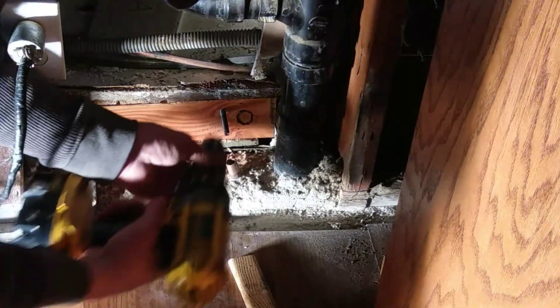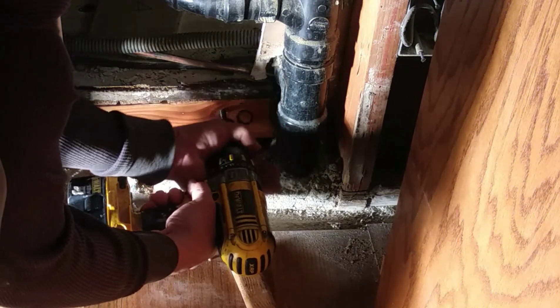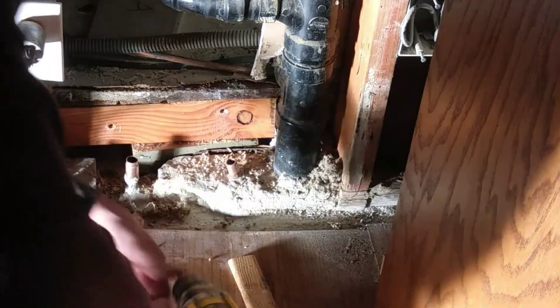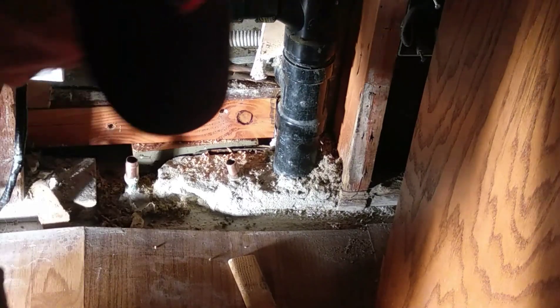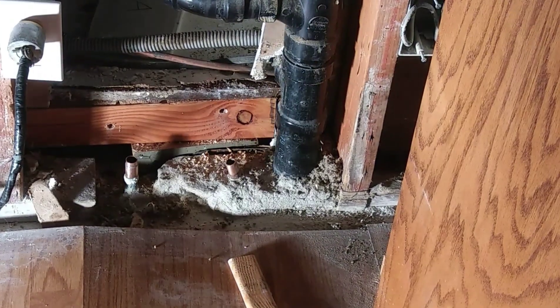Okay, that's good. Now I can unscrew that — this can be somewhat of a challenge at times. There we go. Now we can put in the piece of drywall. I'll show you how we're going to do that next.